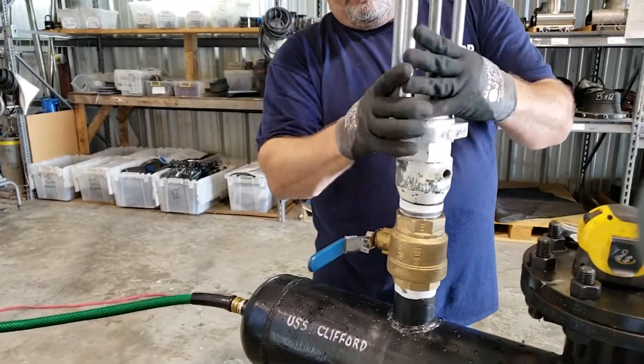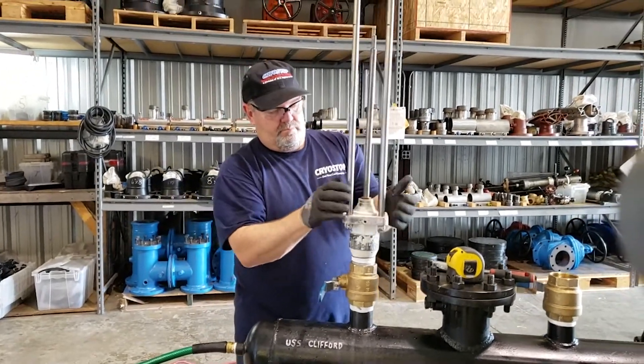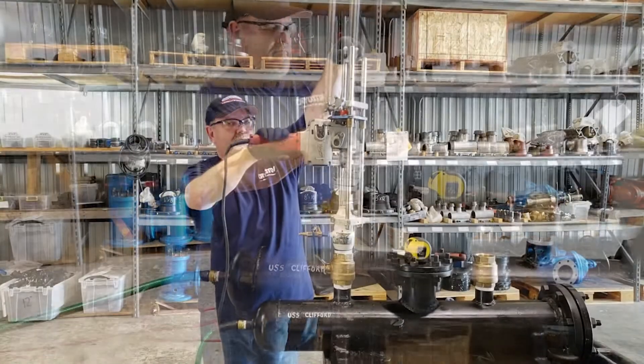Once we've installed the thermal well fitting, we install our two-inch service valve to gain entry into the pressurized piping system by way of a wet tap, which goes through our fitting.